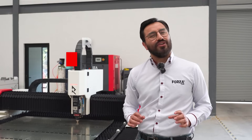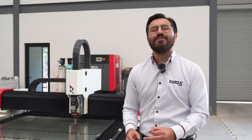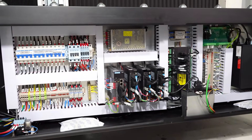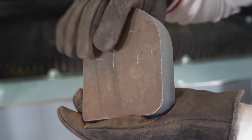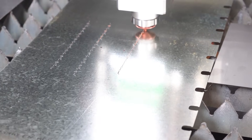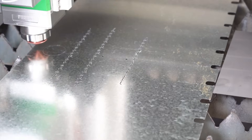Unlike plasma or oxy-fuel cutting, laser cutting is way more energy-efficient. That means you save material, cut down on post-processing, reduce heat on the parts, and leave zero burrs. The Forza Ranger is paving the way toward a more efficient future for the metal-cutting industry.